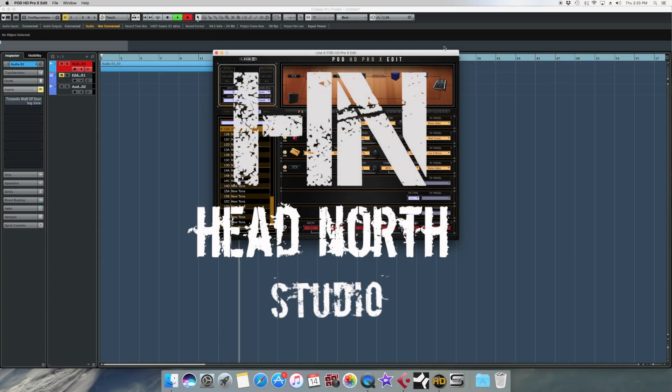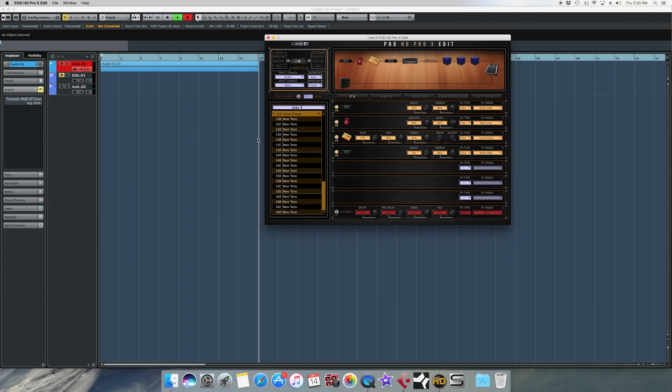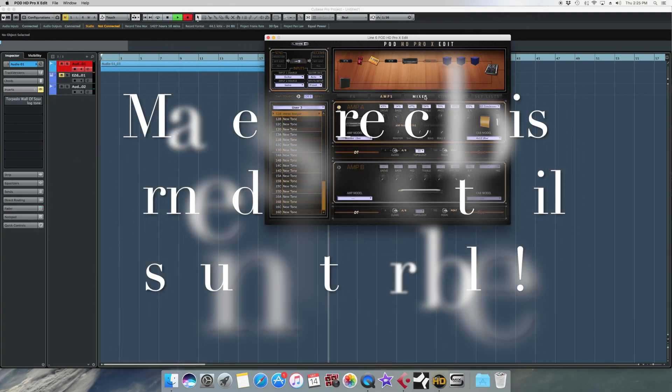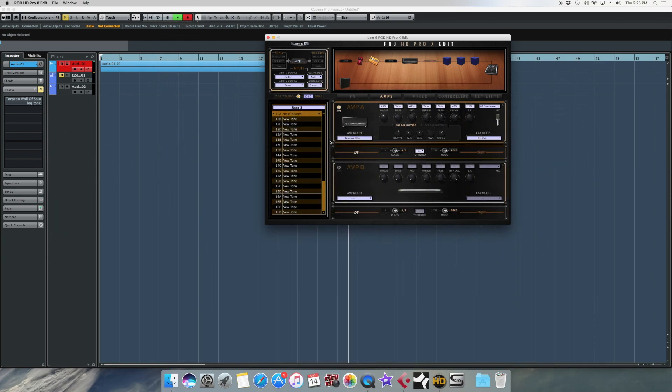This is how you get your impulses to play without hearing this — because these cabs are garbage. So get rid of that.